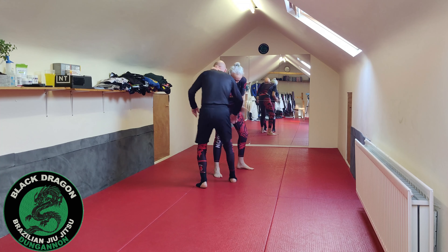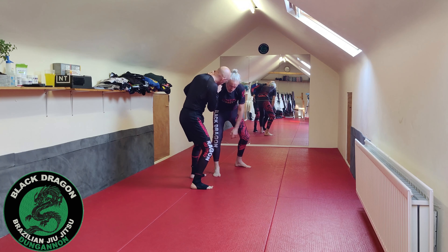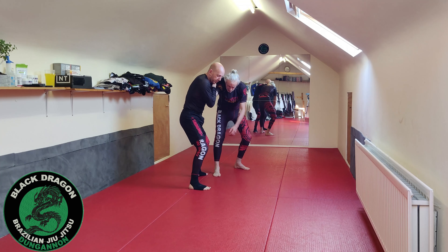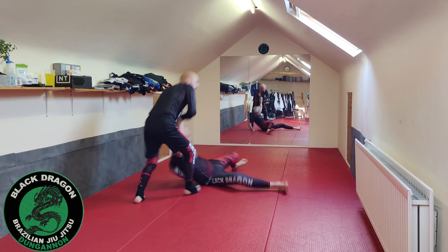So again, we're here. Maybe he's got wrist control, so I can grab the wrist, circle towards the thumb, switch my stance to break the grip, make the single necktie. And from there, as I drag my left leg this way, I make him take that step.